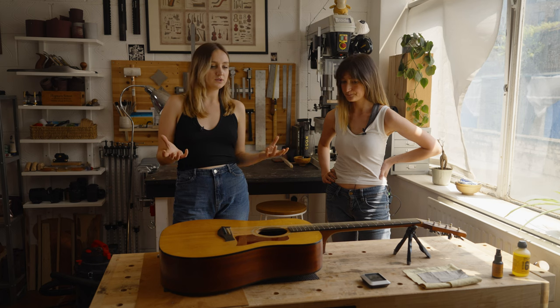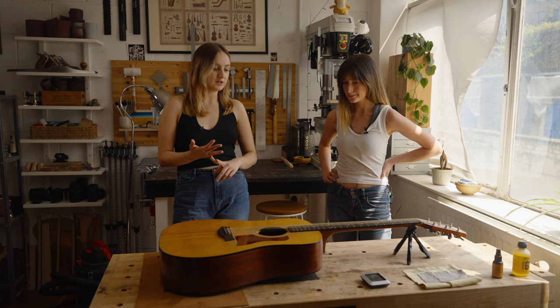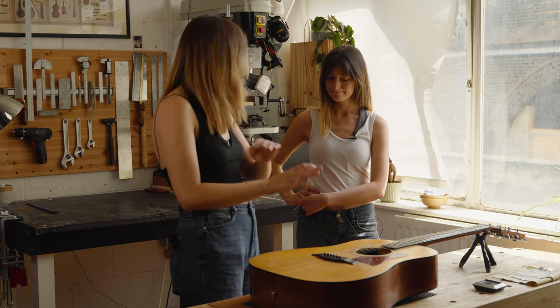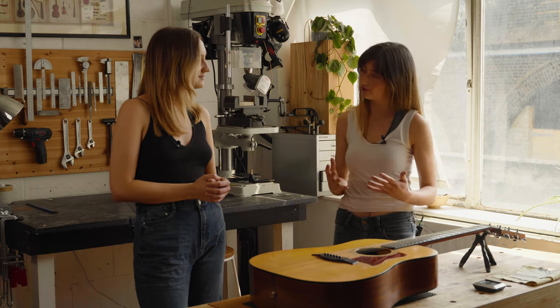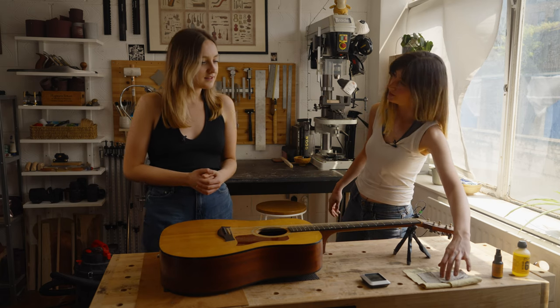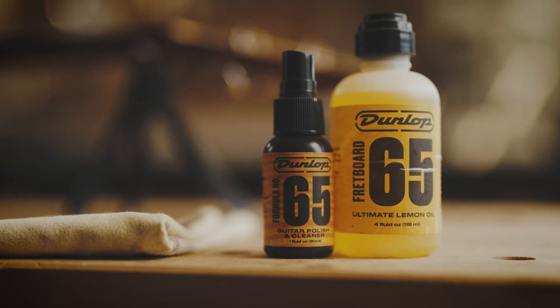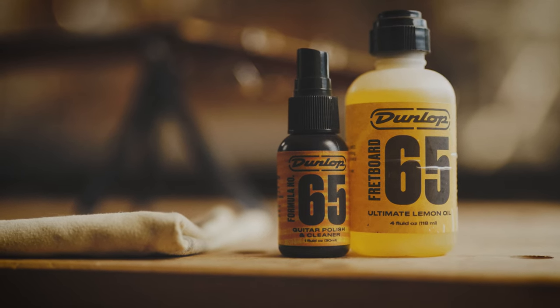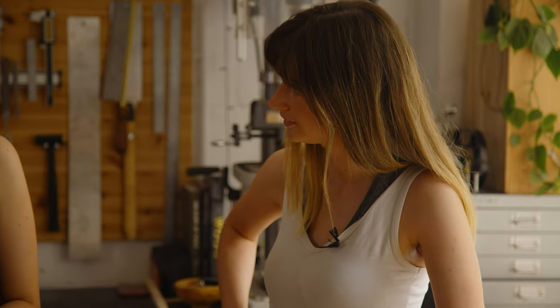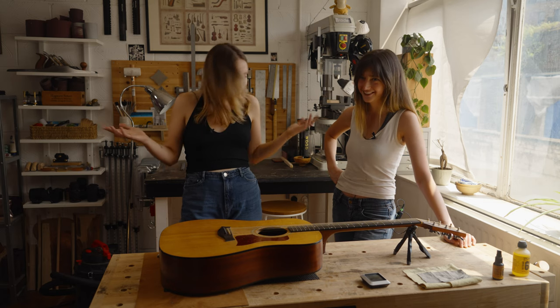Is there anything you'd use on a satin body acoustic, or just a cloth? I would just use a cloth — fingerprints and stuff, a cloth is fine. I've got a microfiber cloth and I've got lacquer products as well, but I don't think I've come across something that hasn't been fixed just by a nice bit of brisk polishing with a cloth.